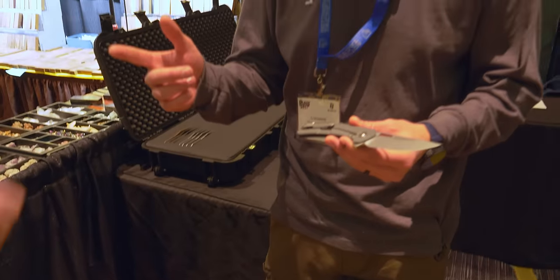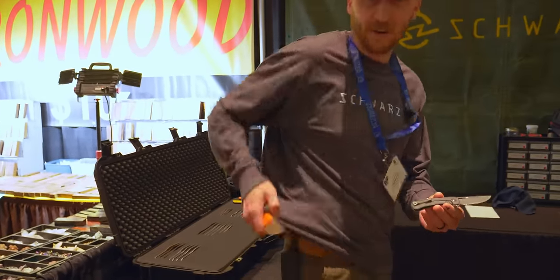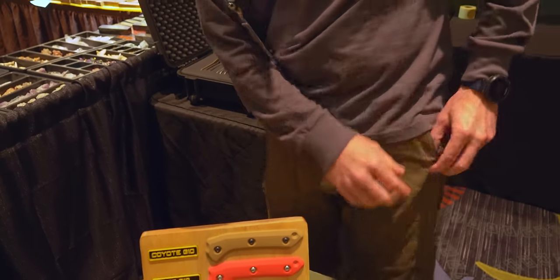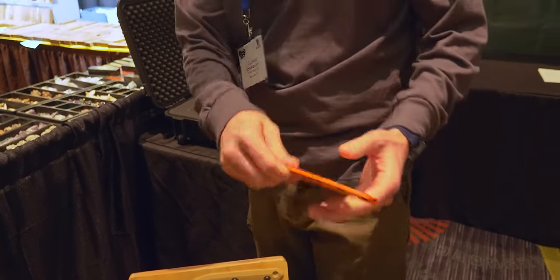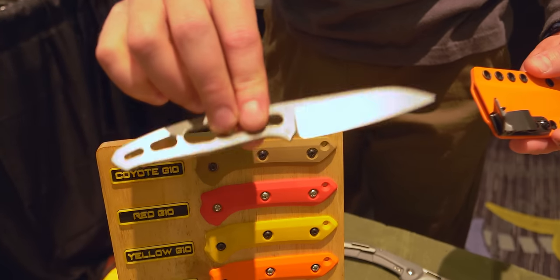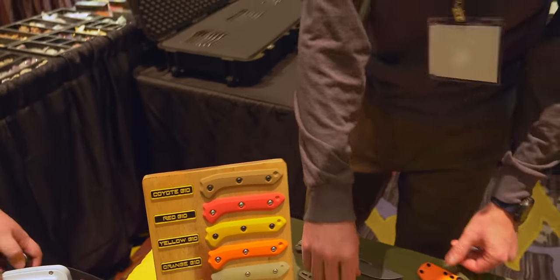I got a couple more too. I got my Confidant — this is my beater, my hard use knife, one that I made. And then I've got my new collaboration with Lucas Burnley — this is the Turn. Another Magna Cut knife. We make this in-house. That's what I have in my pockets.